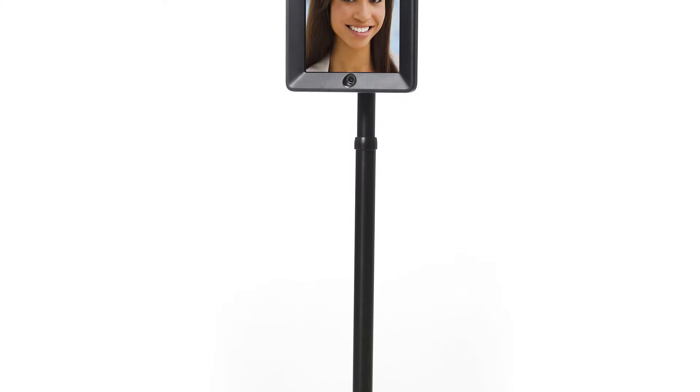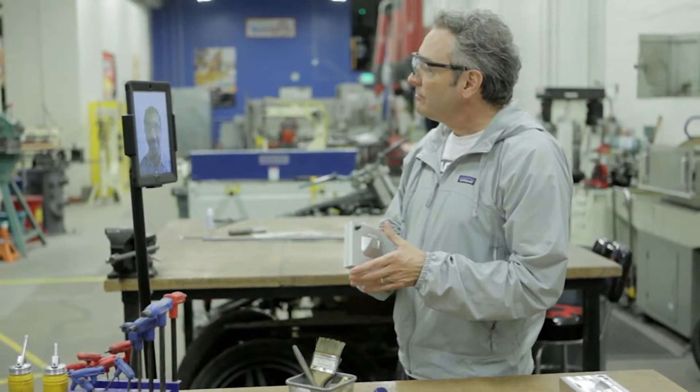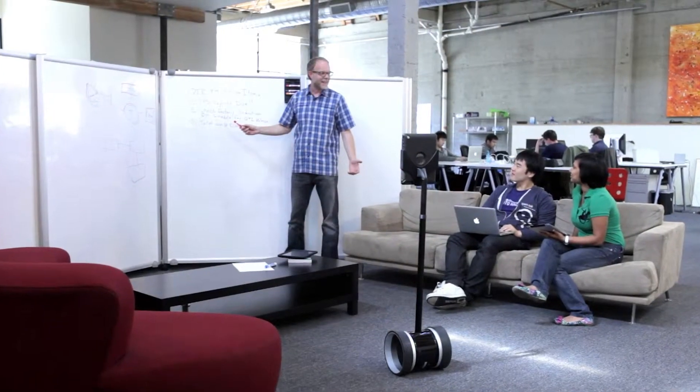Double takes all the great aspects of video calls via an iPad and places them on a mobile base that puts the remote worker in control. A telepresence robot enables you to drive around a remote location while on a video call from anywhere over the internet. This app is for both the robot iPad and the driver iPad. Double is the simplest, most elegant way to be somewhere else in the world without flying there.